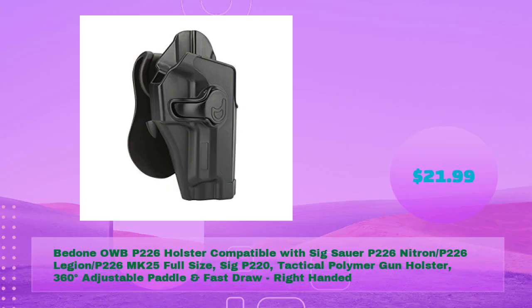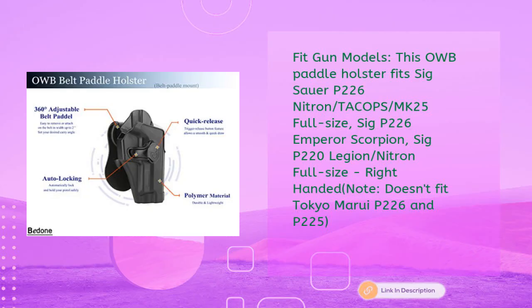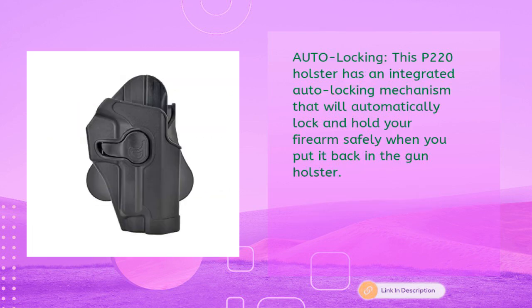Be Done OWB P226 holster — compatible with Sig P226 Nitron, P226 Legion, P226 MK25 full size, and Sig P220 Tactical. 360-degree adjustable paddle and fast draw, right-handed, for just $21.99. Fits Sig P226 Nitron, P226 Tech Ops, MK25, P226 Emperor Scorpion, and Sig P220 Legion Nitron full size. Note: does not fit Tokyo Marui P226 or P225.